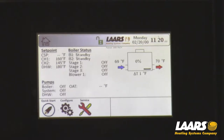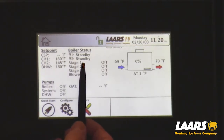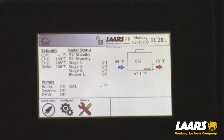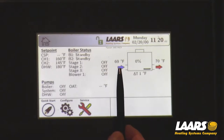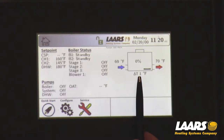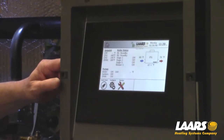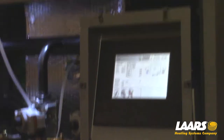I want to give this boiler a call for heat. B1 and B2 is in standby, my stages are all off, and the blower is off. Currently I'm showing an inlet temperature of 69 degrees and an outlet temperature of 70 degrees with a delta T of 1 degree. Boiler firing or fan speed is at 0%. We'll give this boiler a call for heat.